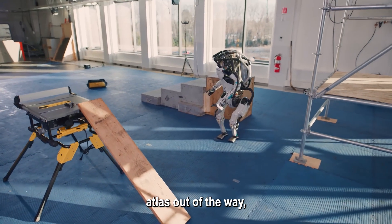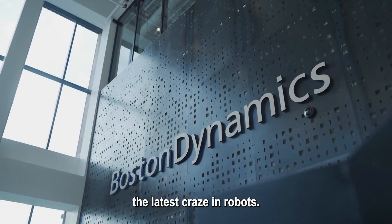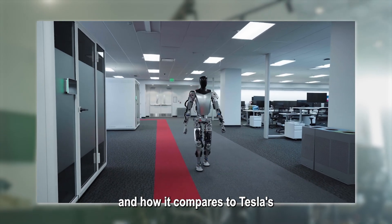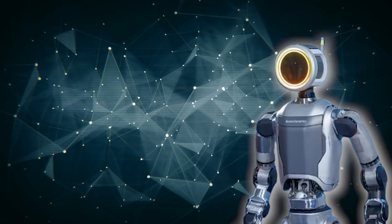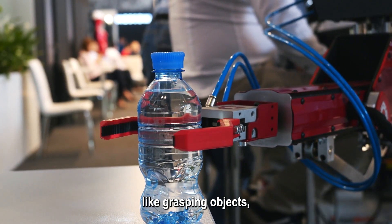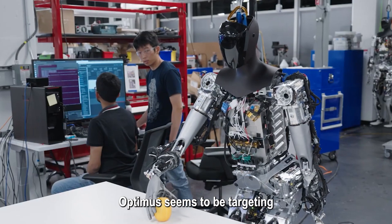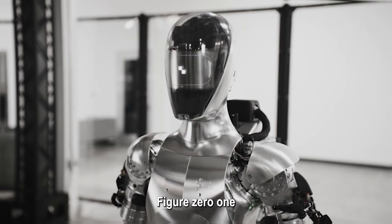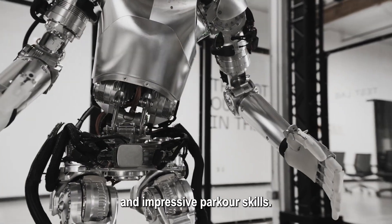Now that we have the older Atlas out of the way, let's talk about the latest craze in robots — the new electric Atlas from Boston Dynamics — and how it compares to Tesla's Optimus and Figure 01. What's their purpose? The new Atlas is all about real-world applications, especially in factories, designed for tasks like grasping objects, navigating dynamic environments, and handling industrial workloads. Optimus seems to be targeting a more general-purpose role, potentially assisting in various situations, even at home. Figure 01 focuses on athleticism and impressive parkour skills.